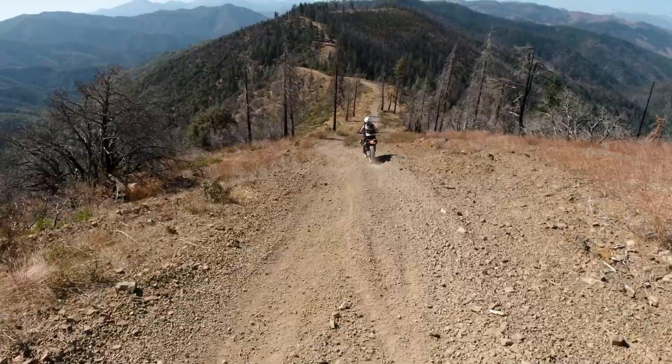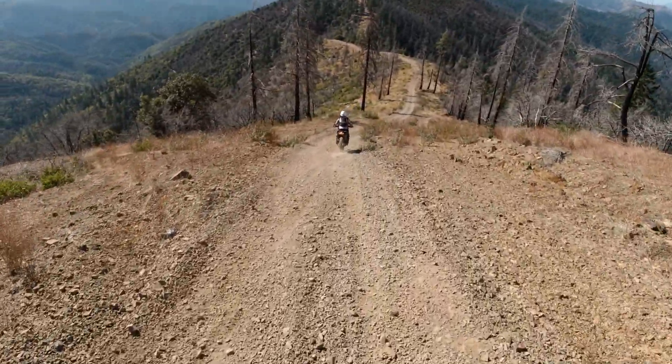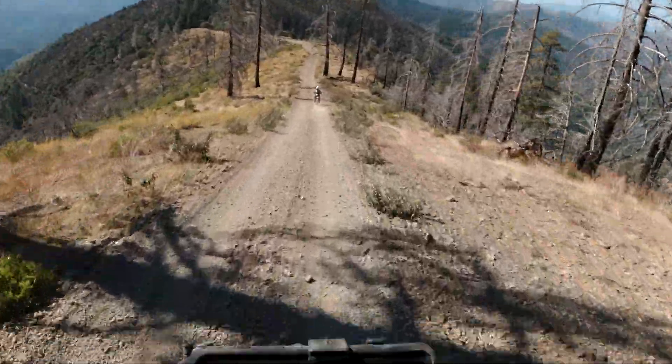Despite how flat the camera is making this look, it's really goddamn steep — and loose too. The gravel makes it slidey. Intimidating on the big bike.